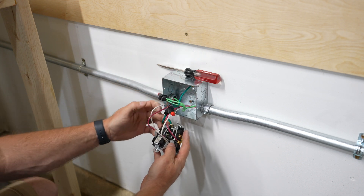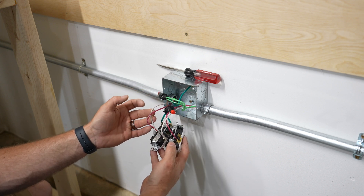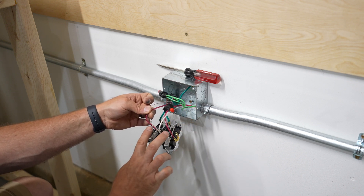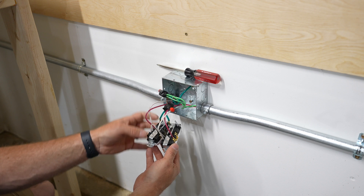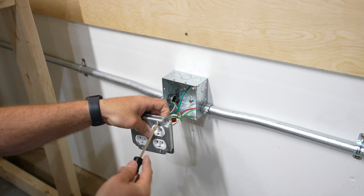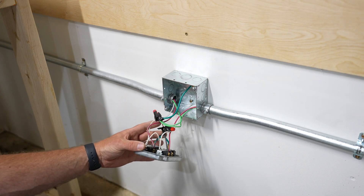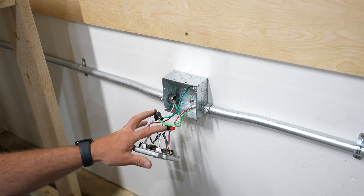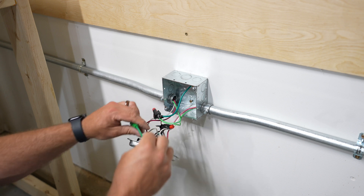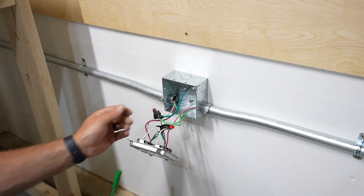The wires are all nice and secure — all the screwed terminals are tightened down. We've got power coming in from one side and the load going out to the next outlet on the other side, with jumper wires between the two outlets. These outlets will be installed on a crushed corner face plate that mounts directly to the box. If you're looking at the ground wires and wondering why it's complicated — it's because I wanted to use what I had. You could also use something like a wire nut where you attach two into a single one and then attach this to the other wires to make it a little easier.